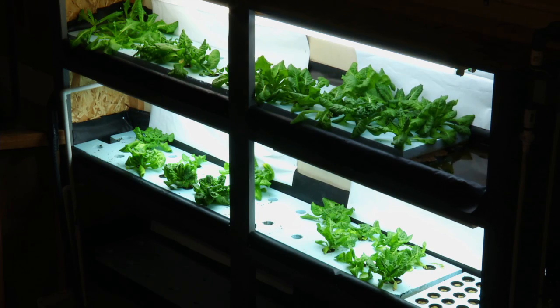You can grow multiple types of plants — herbs, lettuce, tomatoes, cucumbers, wasabi — and raise multi-food for the same price as one crop.